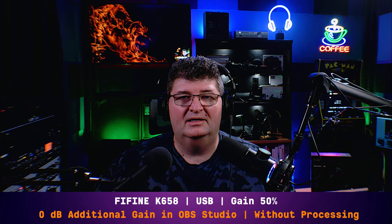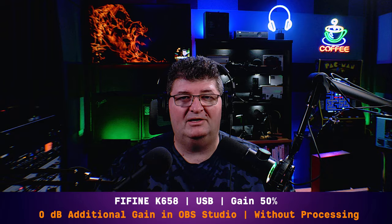I thought it'd be interesting to include a comparison with a handheld dynamic microphone that when paired with an inexpensive audio interface could actually be less expensive than the Fine Fine K658. So here we have the K658 versus the Behringer XM8500. Starting out on the Fine Fine K658 — gain right at 50%, no processing. Now I'll switch over to the XM8500.